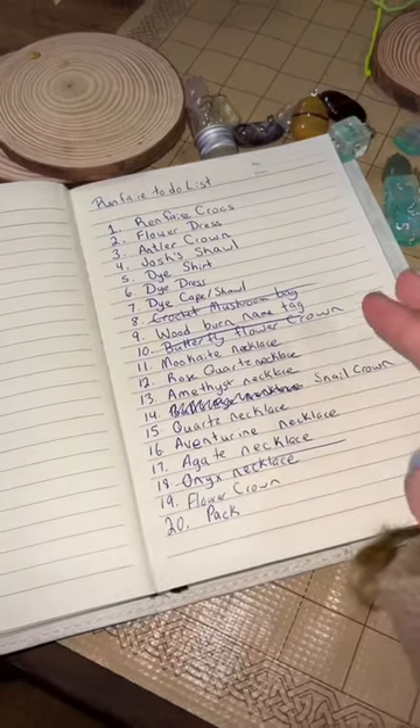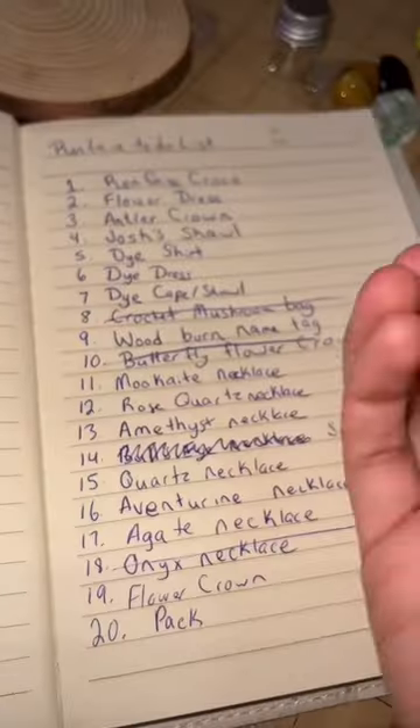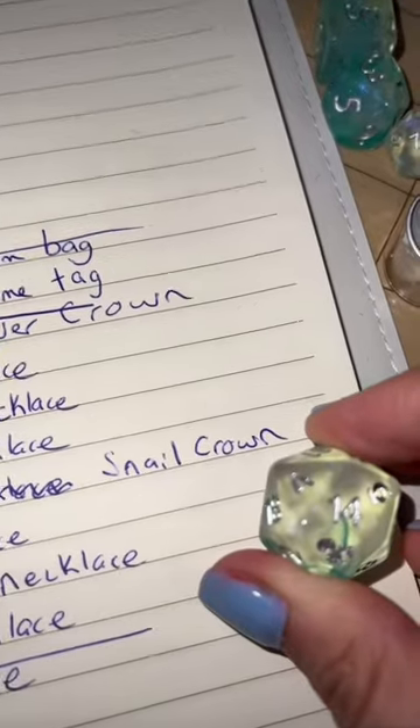This is my run for your to-do list. I'm trying to craft as many of these things as I can before we leave on Saturday. Next up: snail crown.